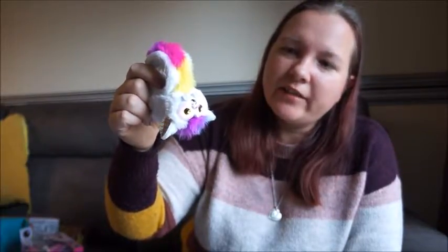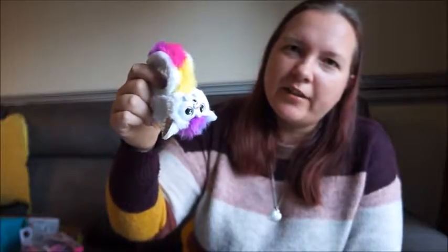Eventually her eyes will turn off and she'll go to sleep. So that is Wrapples — really cute, really easy to play with. I turned her the right way up too quickly and she came alive, so just turn her off.